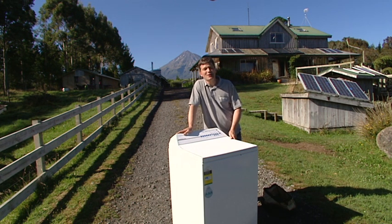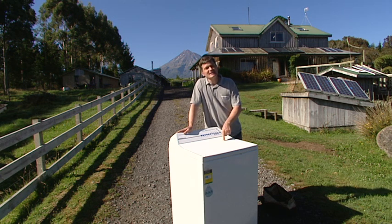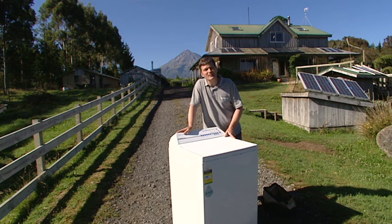Hello, my name is Michael Lawley of EcoInnovation. We manufacture the Power Spout hydro turbine in New Zealand. What's inside this washing machine is the heart of a Power Spout, and the reason we're outside is it's such a lovely day in Taranaki, New Zealand. I thought we'd start outside before we head into the workshop.